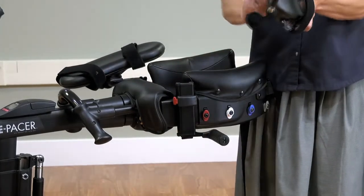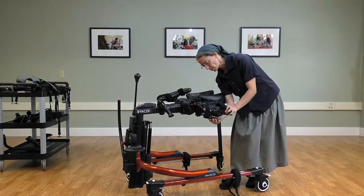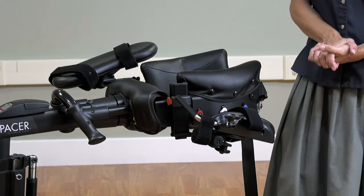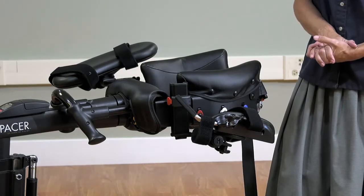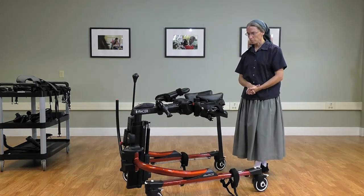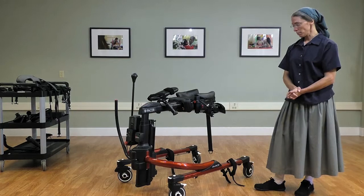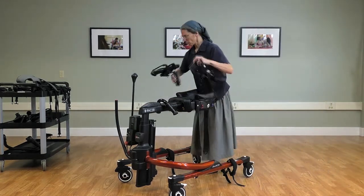We can slide the arm prompt under the platform and position it farther back to vary that arm position, which will enable you to assist positioning for the student.